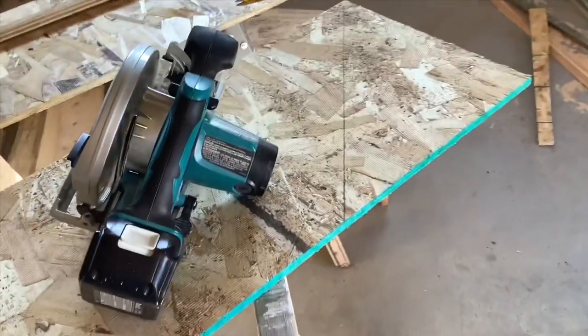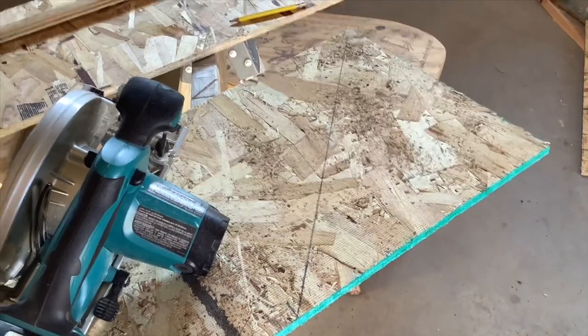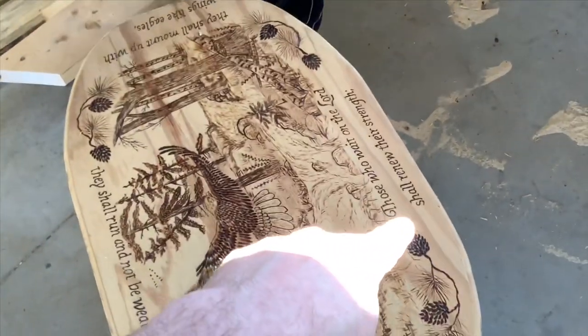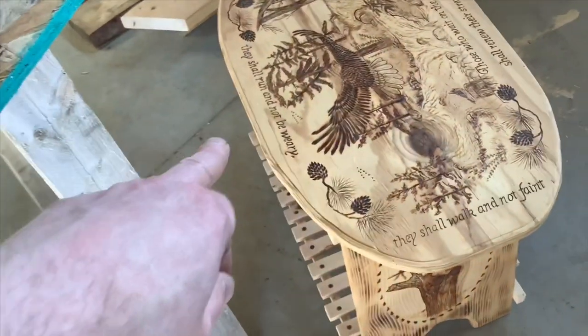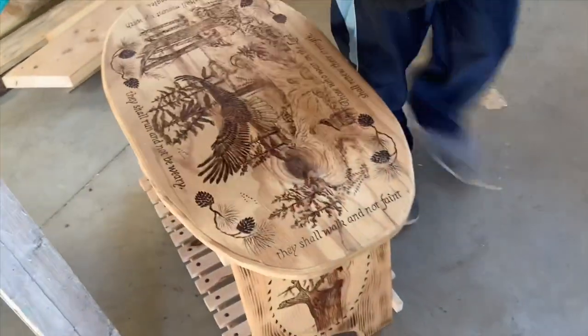We're gonna make some triangle braces here, use up some of the scrap plywood to give a little more strength. There's a nice wood-burning on the wall: 'Those who wait on the Lord shall renew their strength; they shall mount up with wings like eagles; they shall run and not be weary; they shall walk and not faint.' Cool wood-burning there.